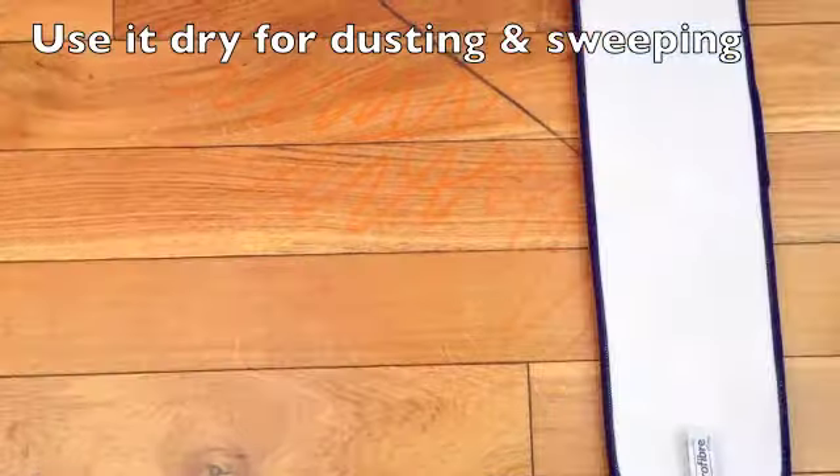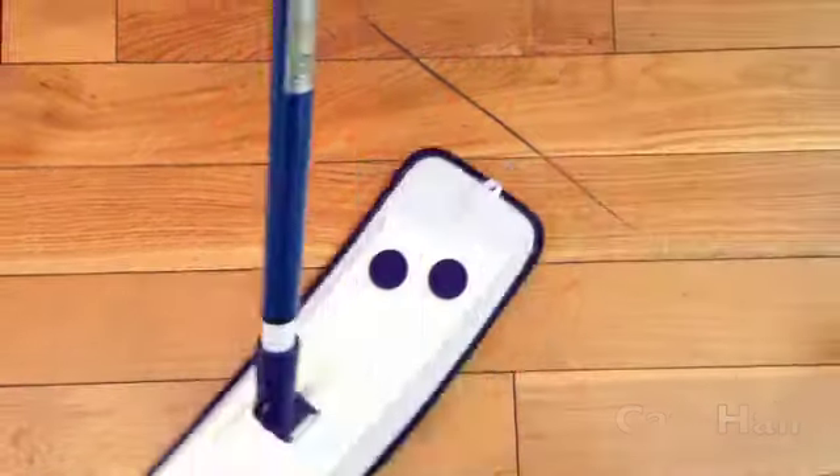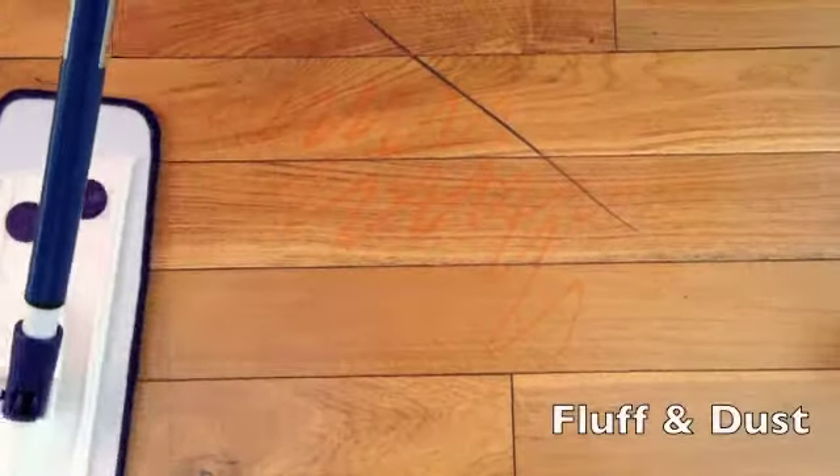The microfiber mop head does everything. You can use it dry for a dust and a sweep. It just velcros on like so. Cat hair, dog hair, fluff and dust just stick to it. Use it dry for a quick dust, take the pad off, shake out all of the cat hair, the dog hair, all of the mess.